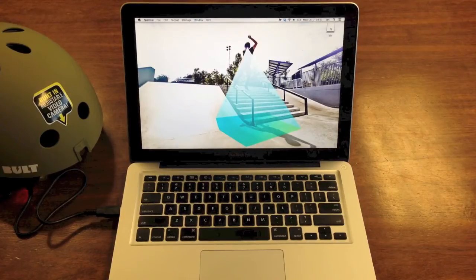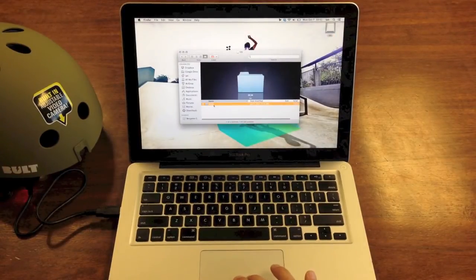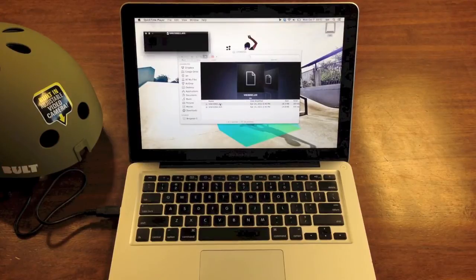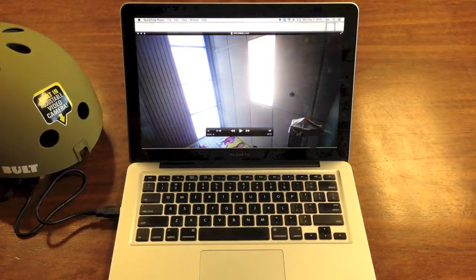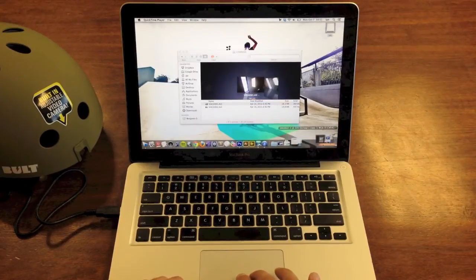Once you're ready to check out your videos, simply reconnect the helmet with your USB cable and navigate to the helmet drive. Then navigate to your videos and save them wherever you like on your computer. To delete old videos, simply drag them from the helmet drive to the trash.